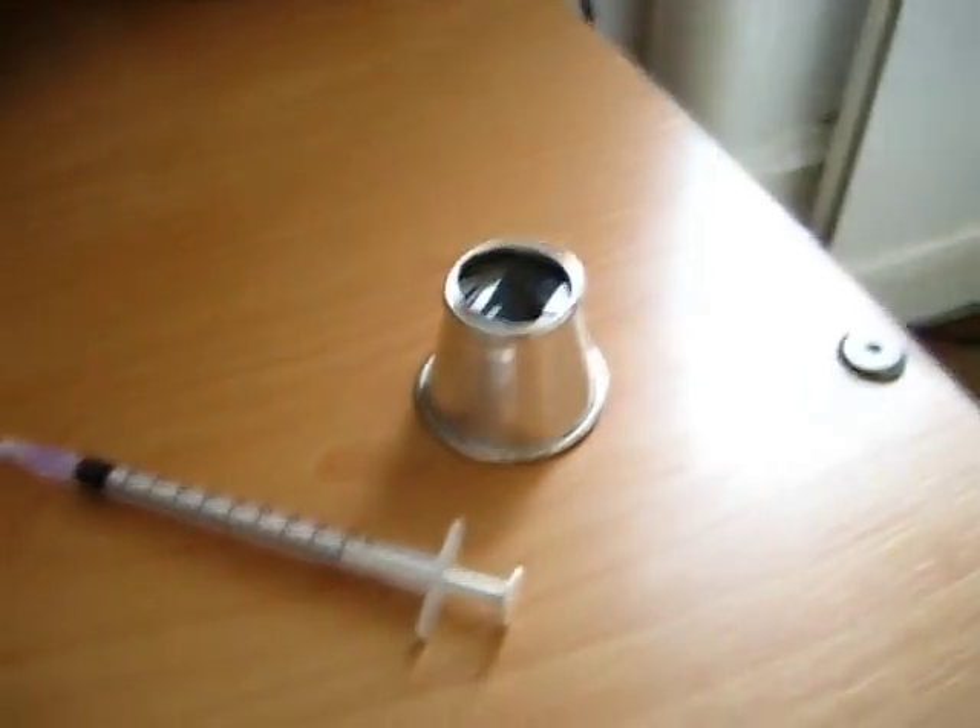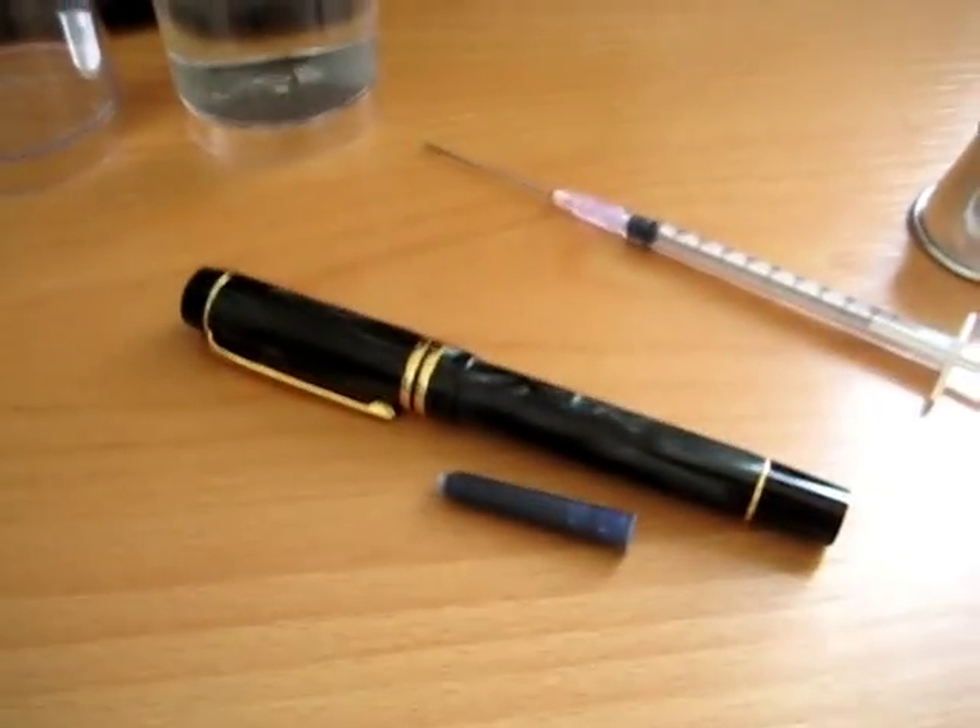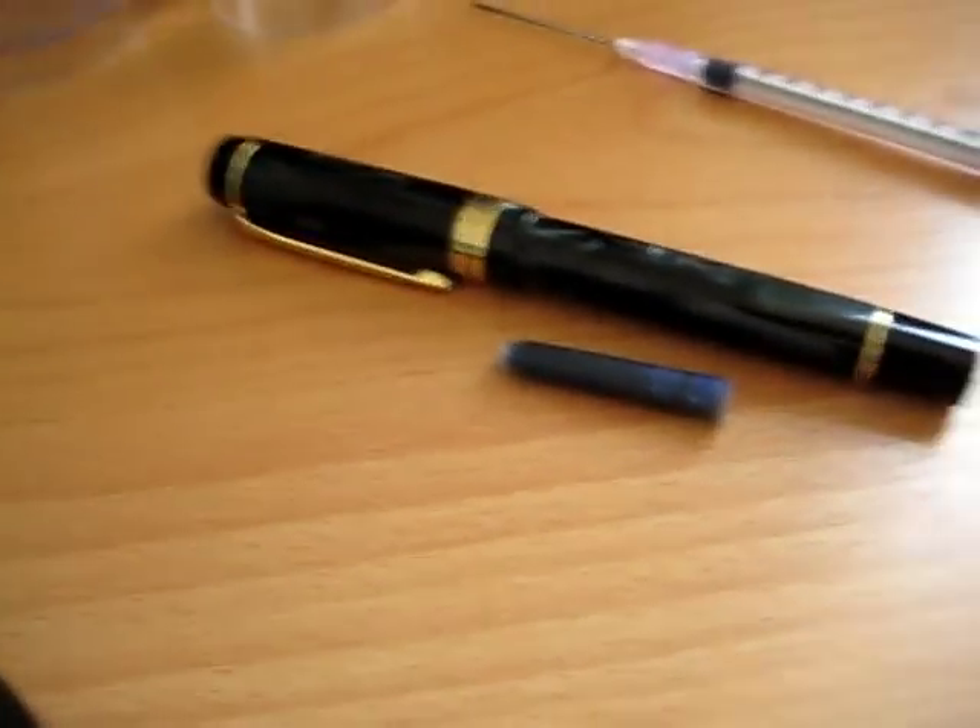We've got a wee syringe here, a beaker of water ready to test the pen's capacity. Time circuit's on.